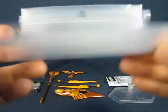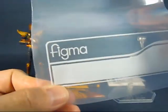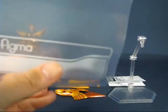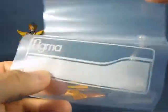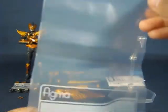This is basically a Ziploc bag, which is nice. It has the Figma logo there and a place if you want to write something on there. It's supposed to hold all the accessories, including the figure — there's enough room for all of that, which is nice.